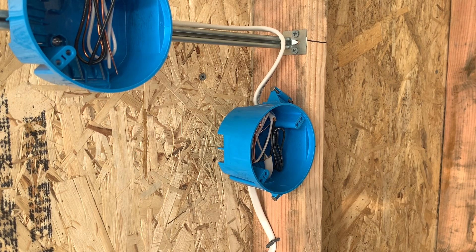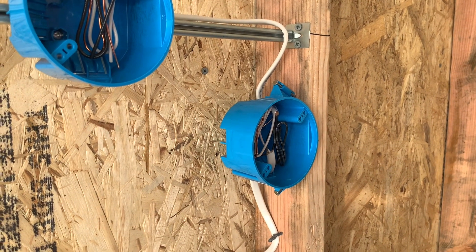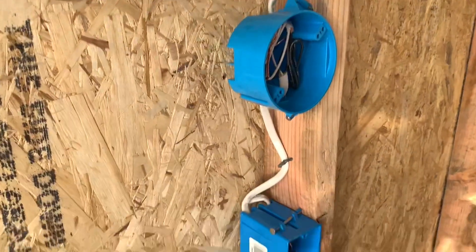Check the description for anything else and hit the notification bell to be notified when I upload or do livestreams. Thanks so much, God bless, have an awesome rest of your day. Also, I did finish the last of the VAV units today and installed some thermostats at the end of the day, so tomorrow I'll be doing something completely new — stay tuned, should be a new video tomorrow.